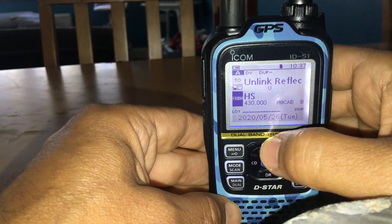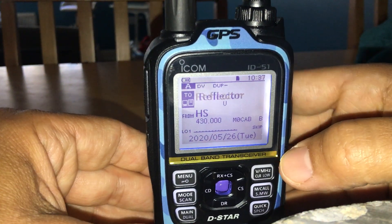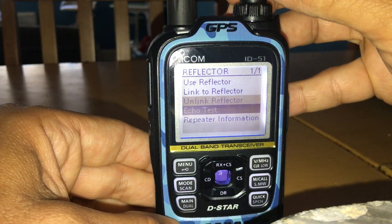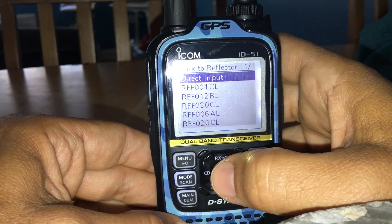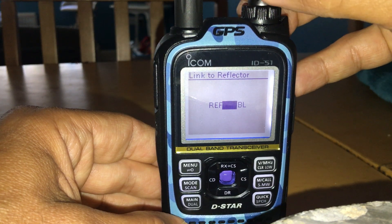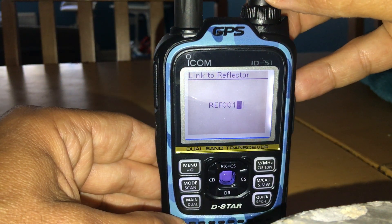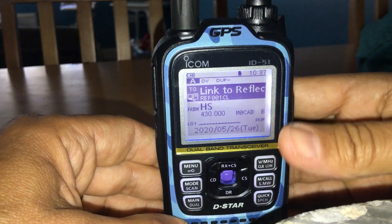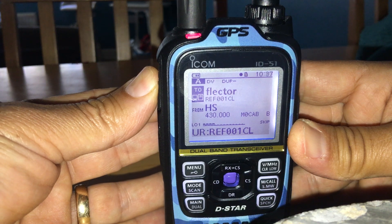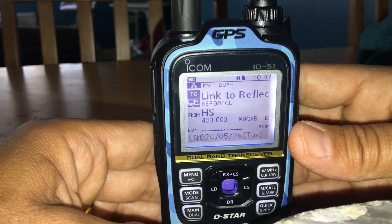Now you want to link to a reflector. Go up so that position two is highlighted on the left, then select Reflector. Go to 'Link to Reflector' and select it. Hit Direct Input and choose One Charlie by turning the knob — remember the L means Link. Select One Charlie, then key up; it will link to One Charlie. You'll hear it announce once it's done.